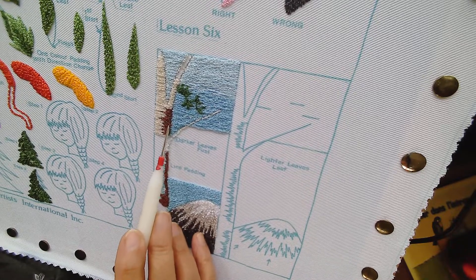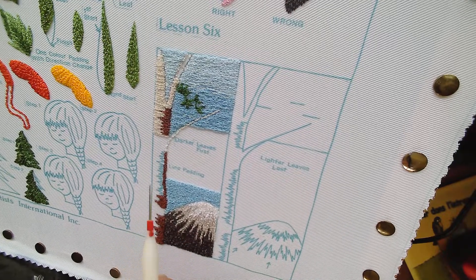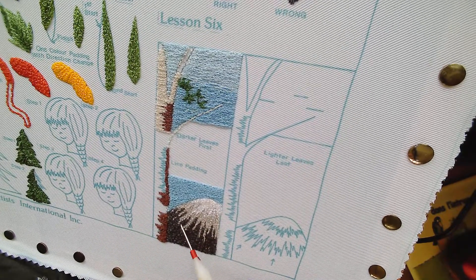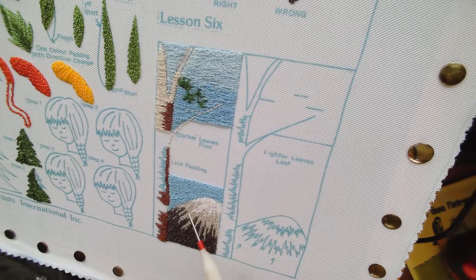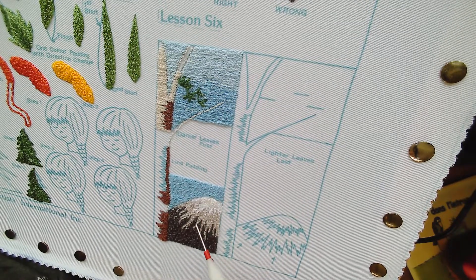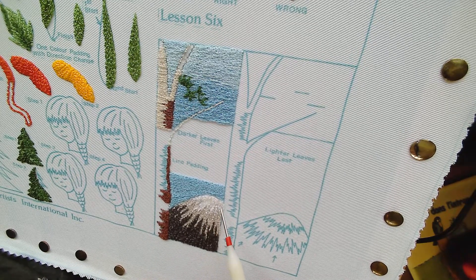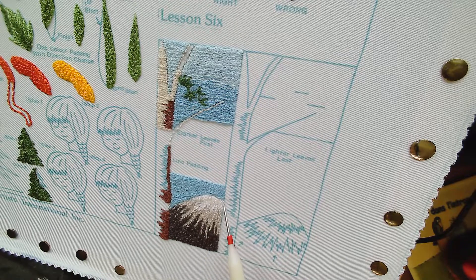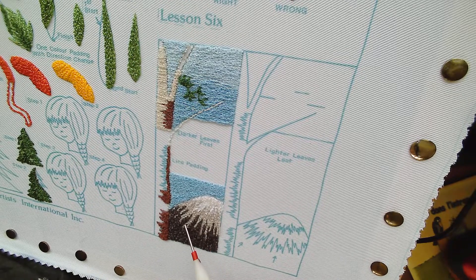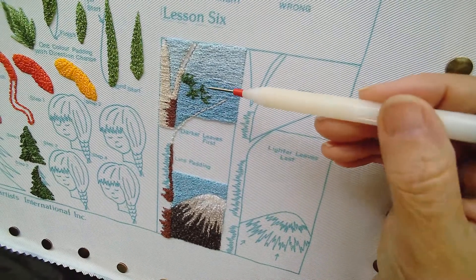When you're stitching the two colors together they will blend nicely, but first you do the dark little patches and then you do the main color of the trunk. When talking about the mountain, you need to have done your background first, and then you stitch this. This part of your mountain is going to be line padded and the rest is just wedge stitch and blending.